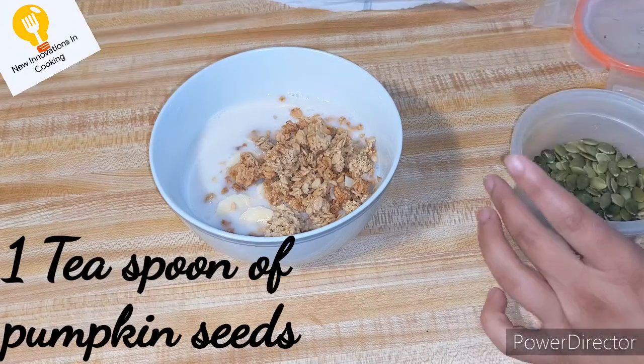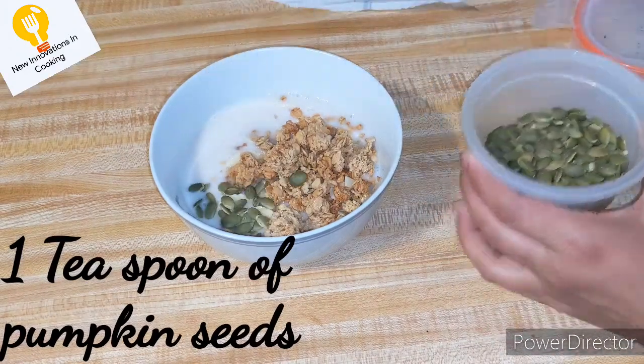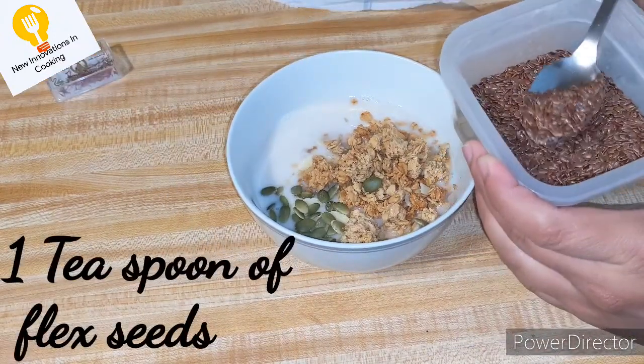Then you will add 1 teaspoon of pumpkin seeds. Pumpkin seeds are rich in vitamin C, which are very useful for your face.